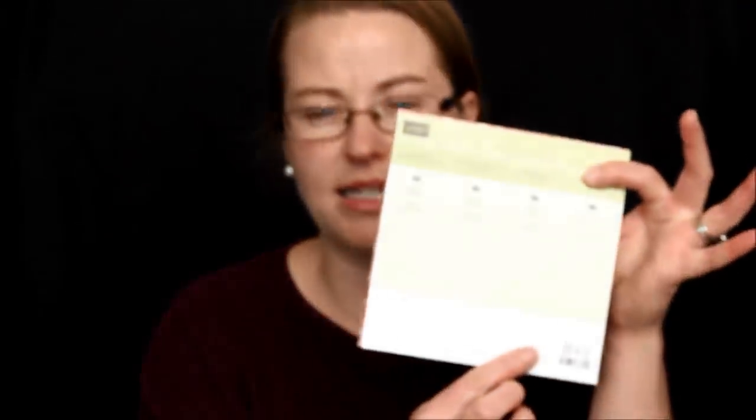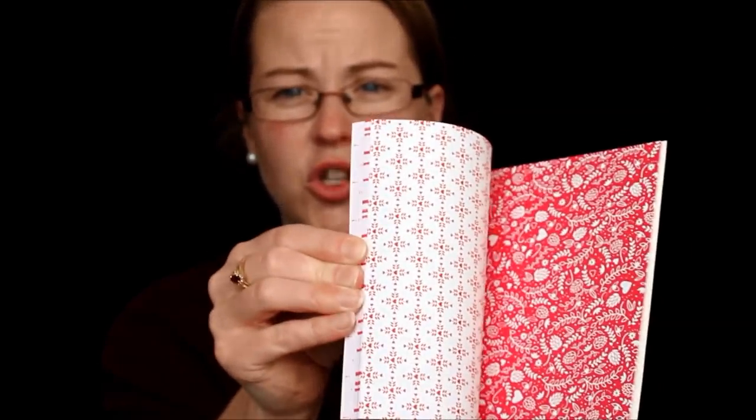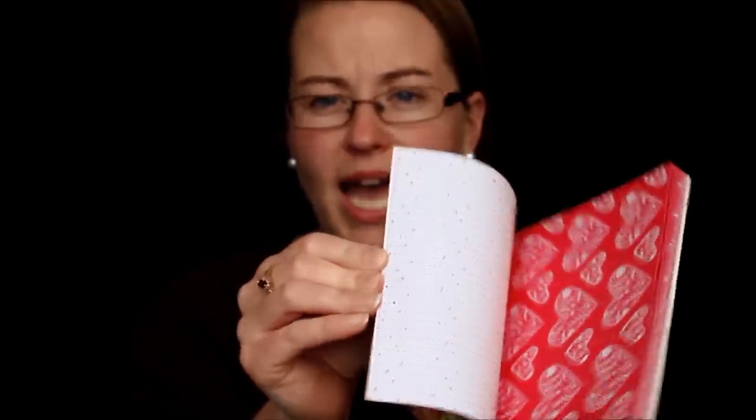This is the coordinating paper stack that goes with Sealed With Love. It's called Sending Love — a 6x6 stack — and it's all red and white patterns. I've already used some, so this stack is not full. A lot of them are lovey-lovey, like hearts or swirls, but the other side has polka dots and stripes, so you can use those for any occasion. Use up your Valentine's Day heart ones, then use the rest all year long.